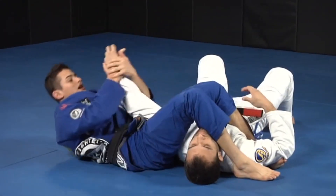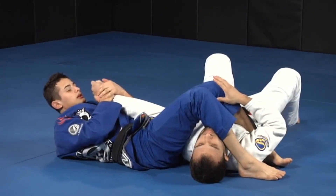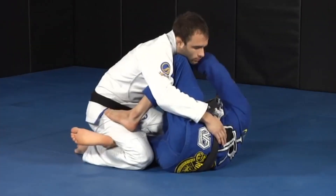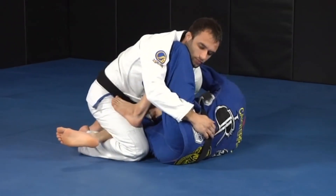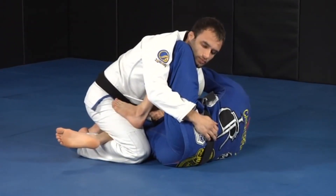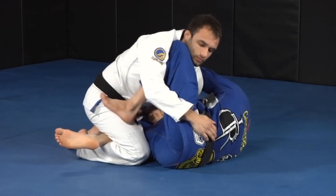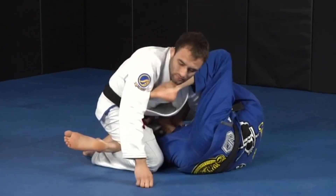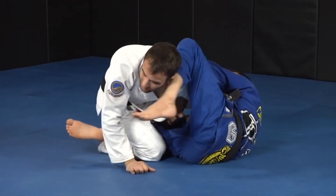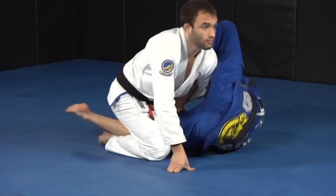So now I go to the other side to do the arm bar again. Same thing — I go here, I start twisting his arm, I start to go to the Kimura, I lock the Kimura with my wrist up, I push him a little bit to get space for my knee, push my knee, push with the shin, with my foot, start rotating here.